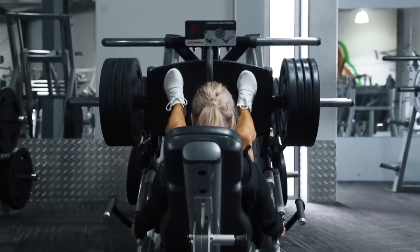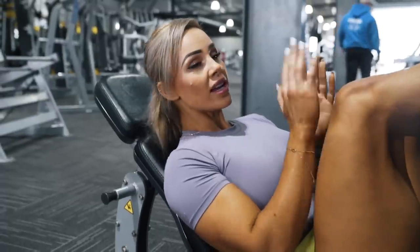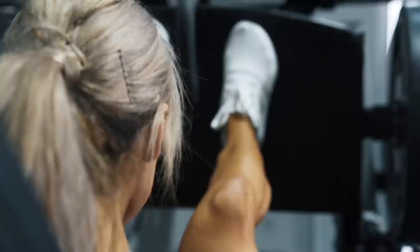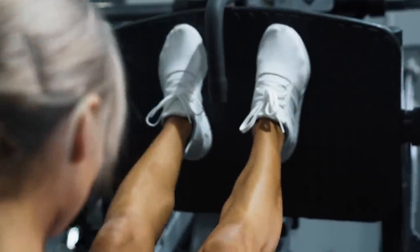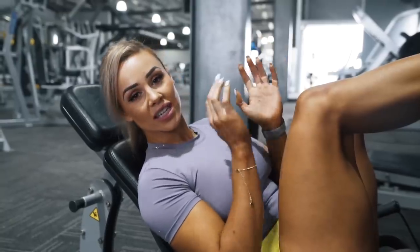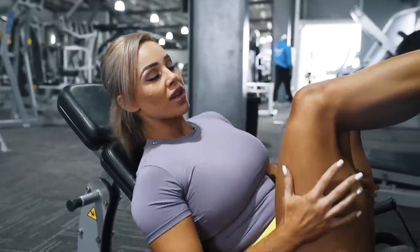I'm going to be starting out with the leg press today. Last week I had a wider stance; this week I'm going to have a closer stance, which is going to put more emphasis on my quadriceps. You'll also notice that I am not stopping at the top — I'm keeping constant tension throughout the movement, which is really going to pump up the quads.